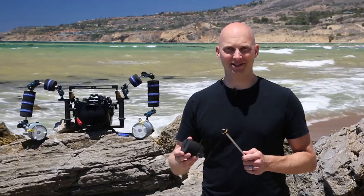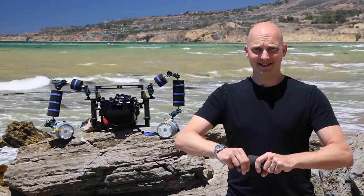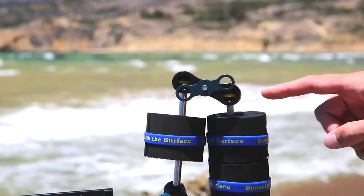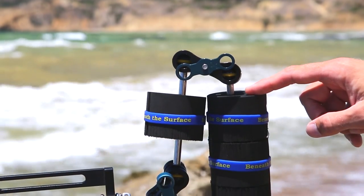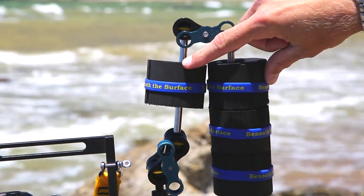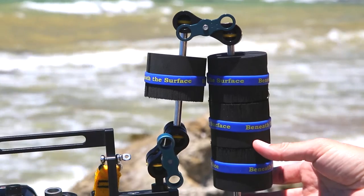Installation couldn't be easier. Simply slip onto your arm section and snap into place. The offset design of the new float system in combination with the new ACB clamps allows you to fold your arms together flat, giving you tighter positioning with your strobes.